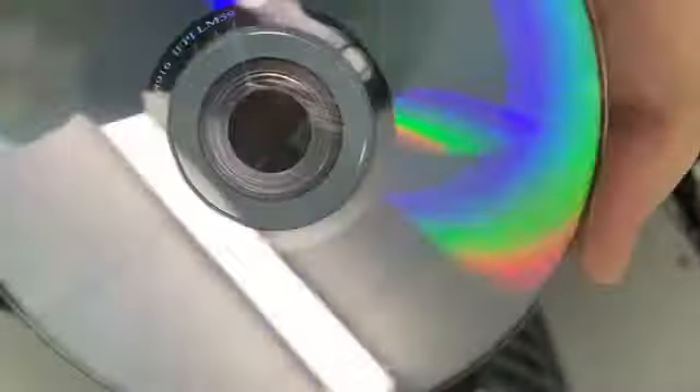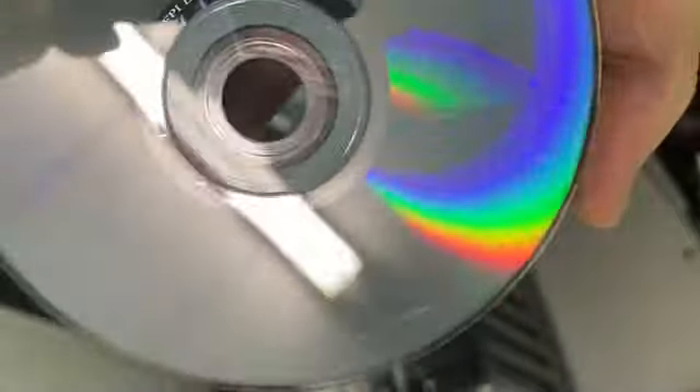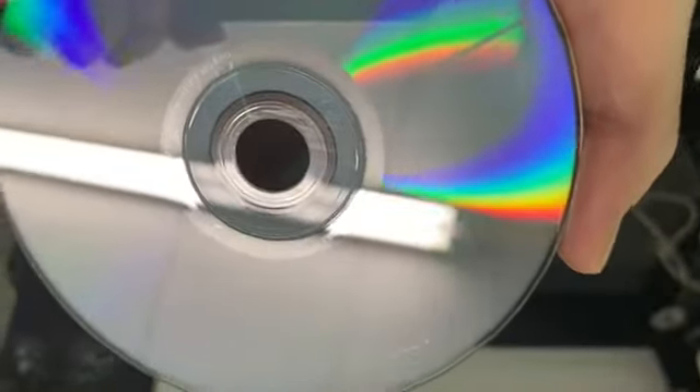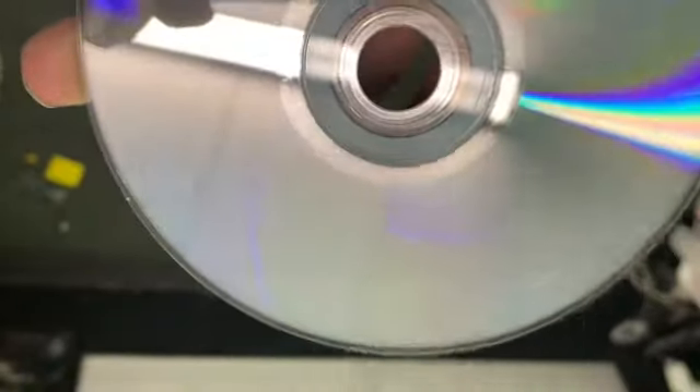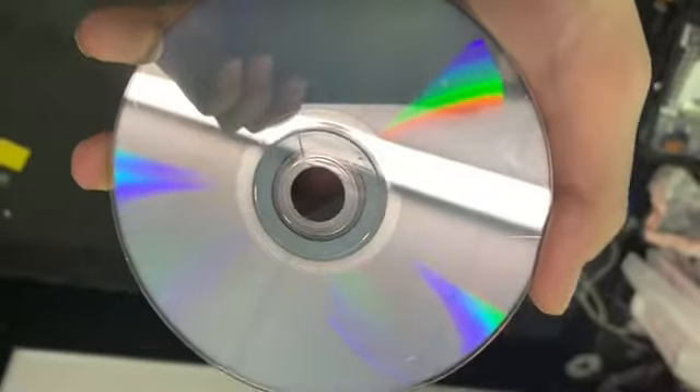It looks a hell of a lot better than before. In person it actually looks a lot better, but as I said, it cannot get rid of those middle scratches. It also does GameCube games, Blu-rays — pretty much any disc. It's a really expensive machine, so if you don't own a store I wouldn't recommend buying one, but if you own a store like I do it's an essential thing. I could take any disc in pretty much any condition, resurface it, and sell it. Just wanted to make a quick little video showing it off.